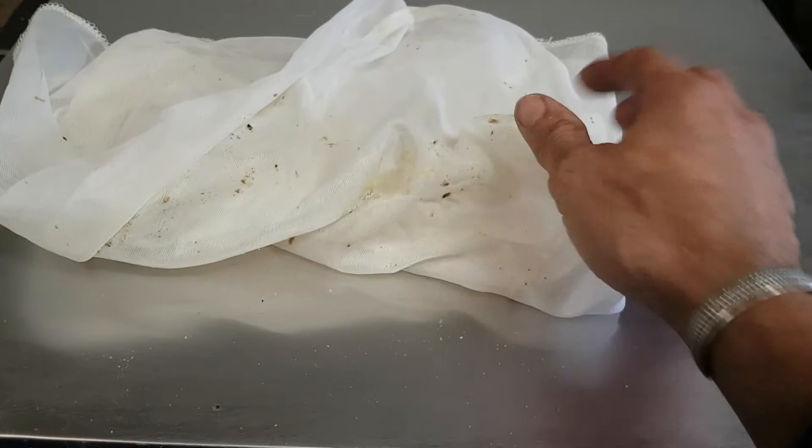If you just kind of work it a little bit, the wax is gonna come off. So I think it was worth saving six or eight bucks. The lesson learned is: don't put your mesh bag in the wax.